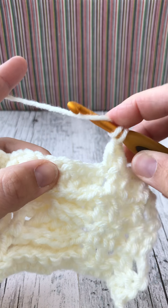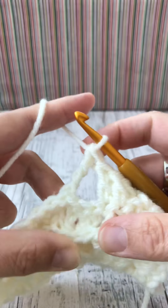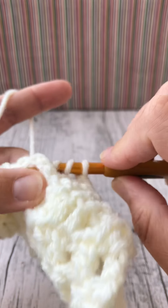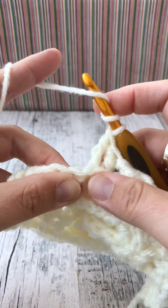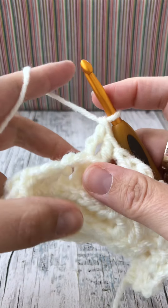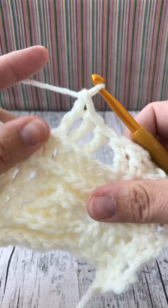Yarn over twice, we're going to do a back post double treble: one, two, three. Yarn over twice, find number five post and make a back post double treble. Yarn over twice, find number six, back post double treble. There we go - that's our first three of the twist.